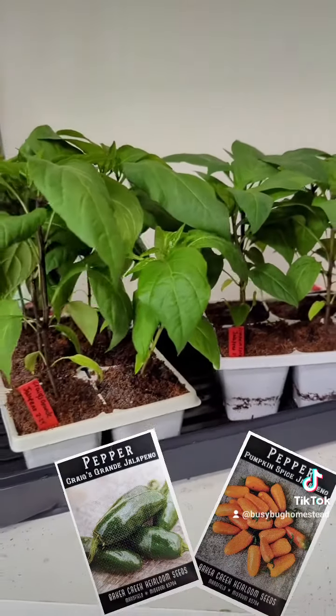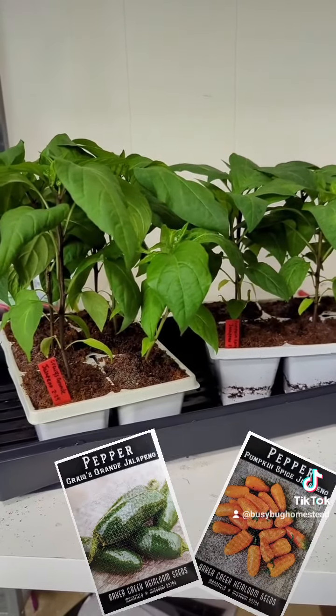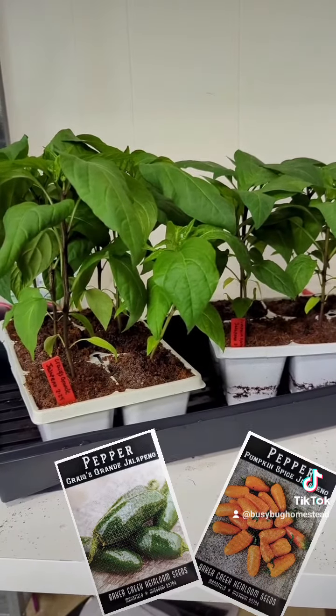And that is our jalapenos. I have no seed packet because I don't know what happened to it — either my kid took it or I accidentally threw it away. It could have been either one.